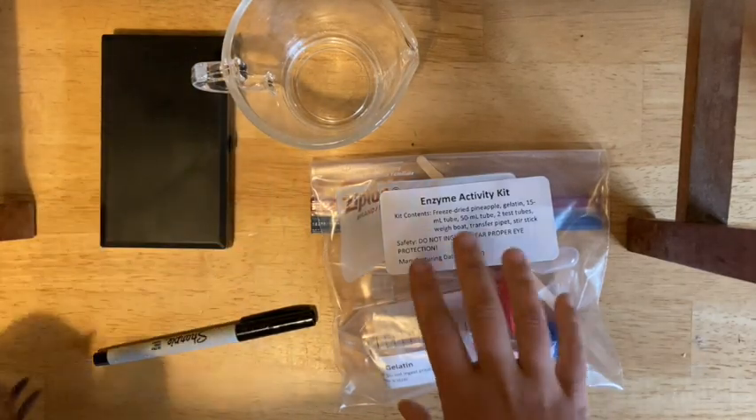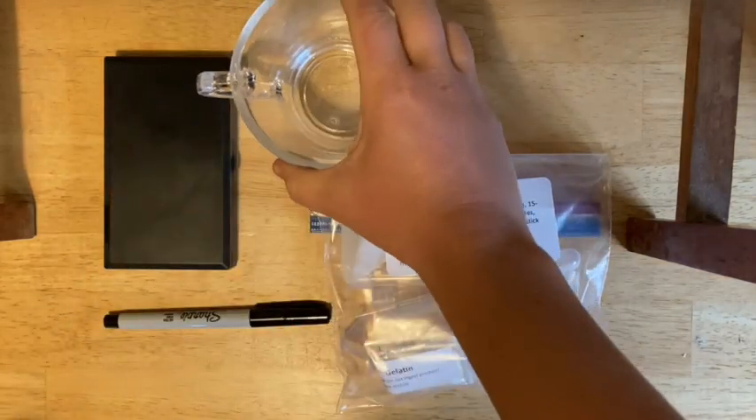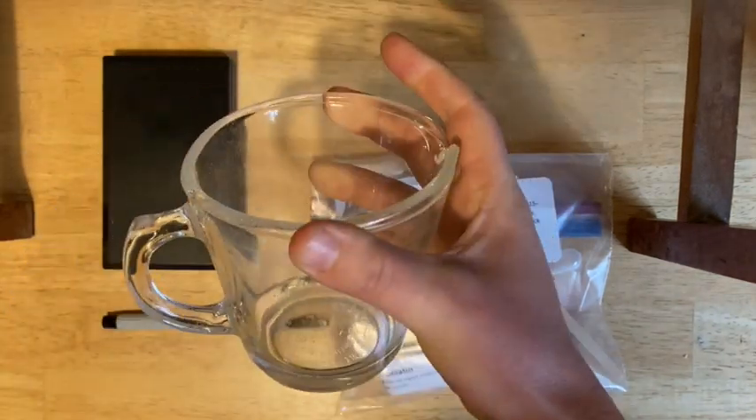The next step is to make some gelatin. This is going to be the substance you will use to test whether or not your bromelain is active. You've got your enzyme activity kit — you need your sharpie, your balance, and some sort of heatproof vessel. Something with a pour spout is ideal, something that can be microwaved.